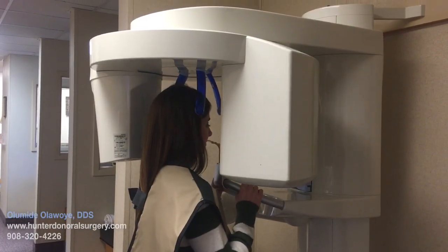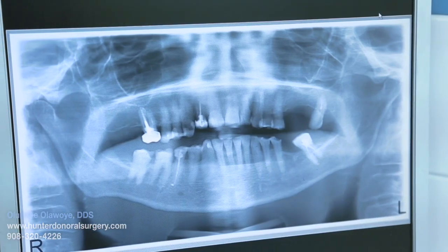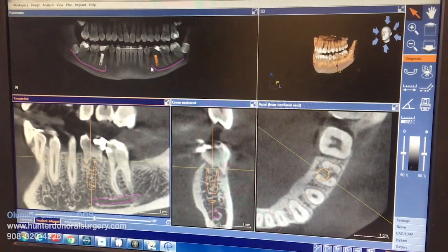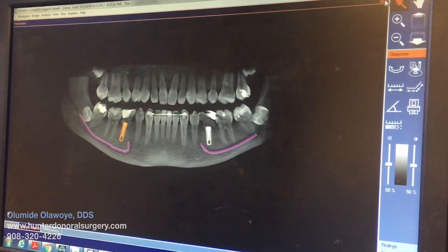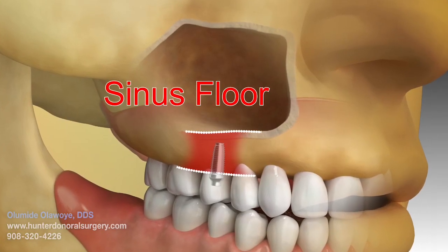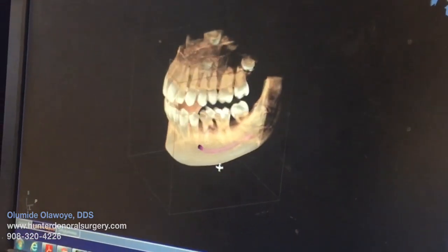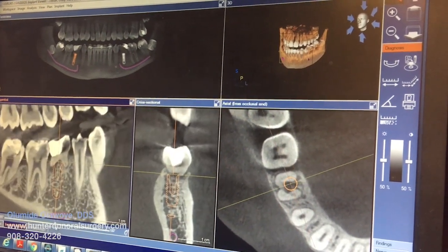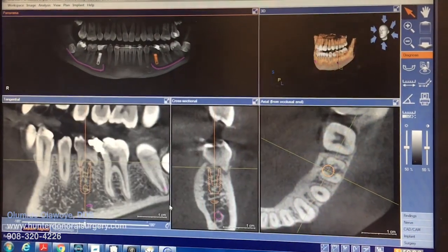During the consultation, a comprehensive oral exam is done together with a panoramic and dental CAT scan exam. This is to verify there's adequate bone for dental implant placement. It also allows us to see pertinent anatomical structures such as the sinus in the upper jaw and nerve in the lower jaw. The dental CAT scan also allows virtual placement using implant planning software in order to make actual implant surgery more predictable.